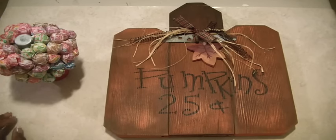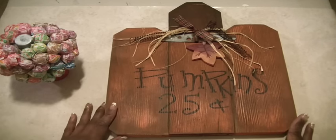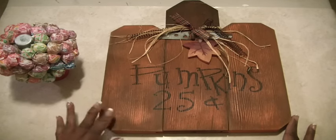Good morning Scrappers, it's Muriel. I am here quite early this morning — I wanted to get an early start of the day. I wanted to show you what I picked up yesterday at the craft fair I went to that happens twice a year at my job.